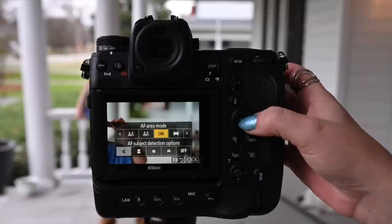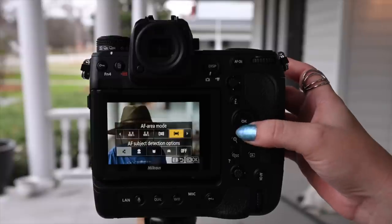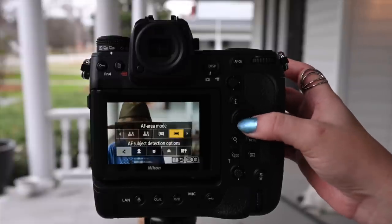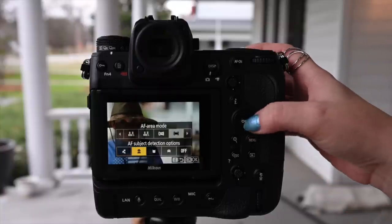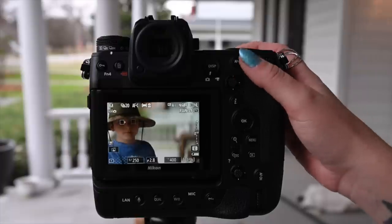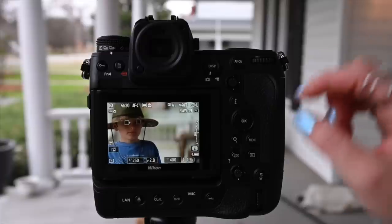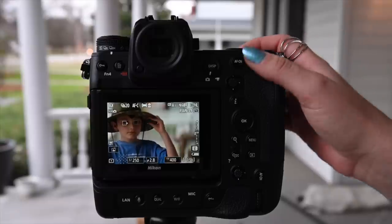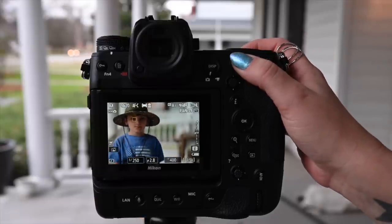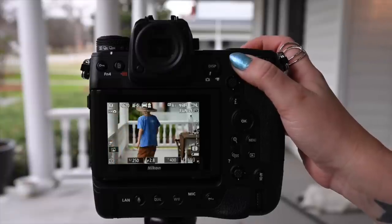Let's go down to People mode. Okay, let's see how this works. Now look - I can choose which eye I want it to track. Generally I would choose what's closest to me; in this case it doesn't really matter since we're not up close. But look at that - turn around to his face, take your hat off - right to the eye! Yeah!